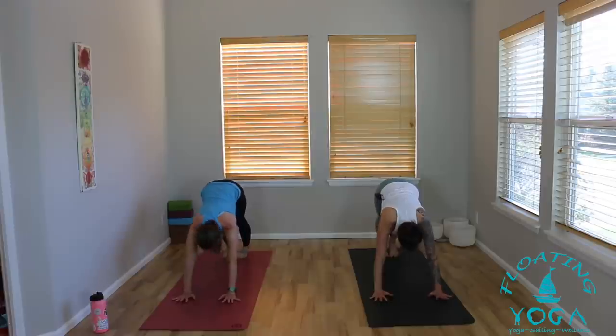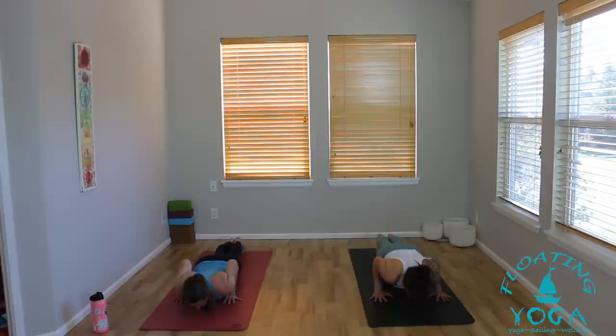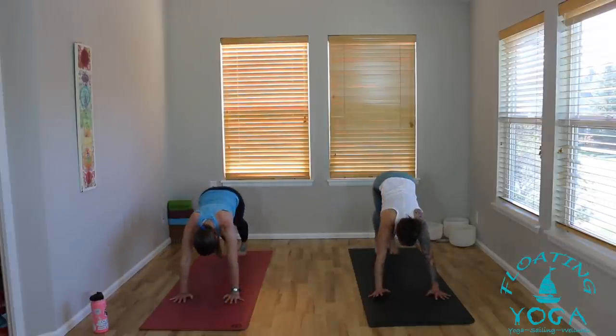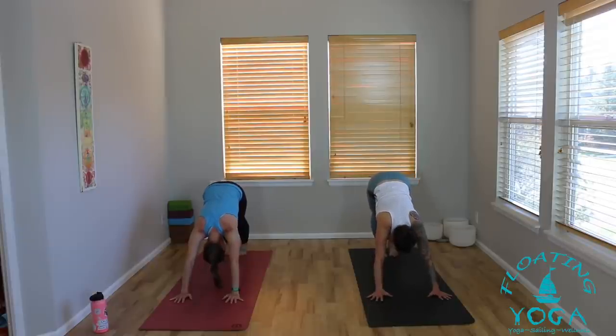Inhale, right leg back. One more time, knee to nose, exhale. Inhale, right leg to the sky. Downward Facing Dog as you exhale. Inhale, shift forward into plank. Slow exhale, lower all the way down to your belly. Tuck your toes, press the tops of your feet down — baby cobra. Inhale, lift your head and chest. Exhale, bow, release, let it go. Tuck your toes, lift your knees, belly to spine. Option to come to hands and knees or inhale into plank. Downward Facing Dog as you exhale.